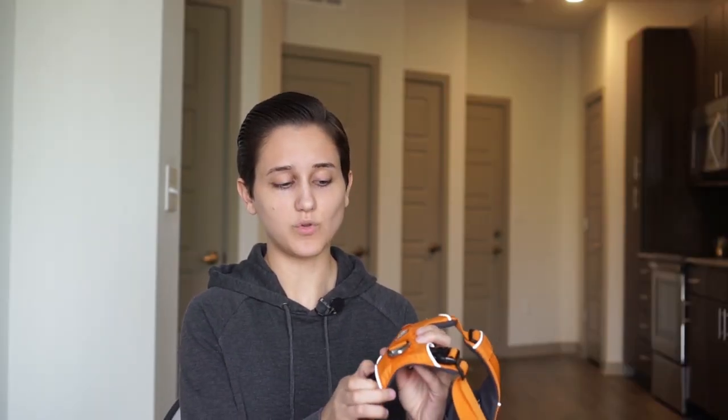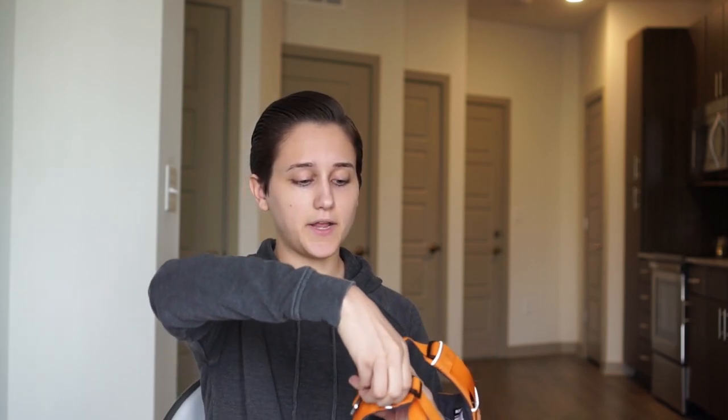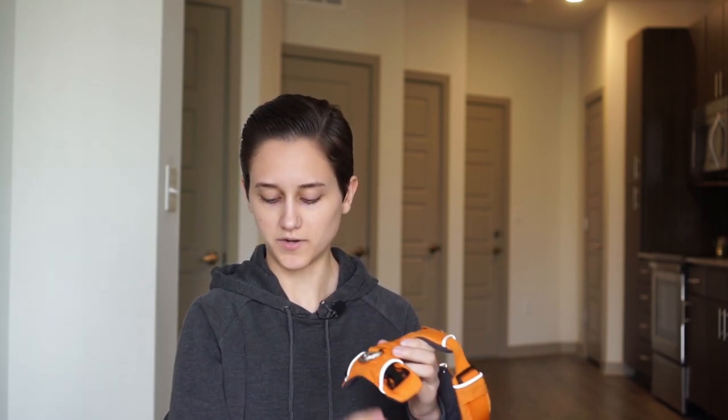I've gone through a lot of dog harnesses, and one of my pet peeves is that many of them have tons of straps and can be confusing to put on — especially with a squirmy puppy or an energetic dog. Ruffwear makes it very simple. There are only two snaps, and it's very straightforward how to put on.